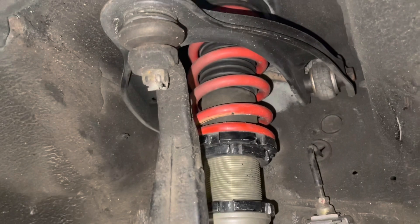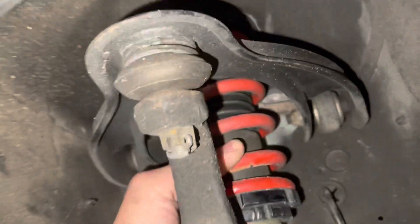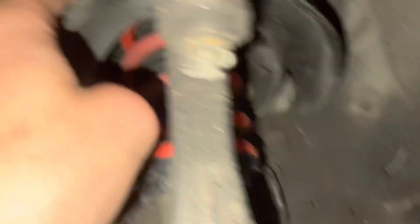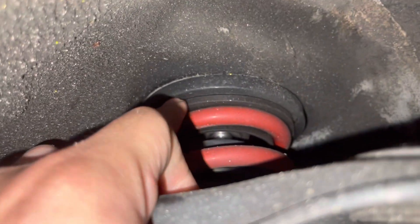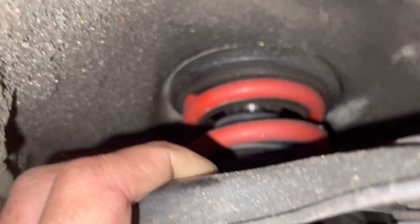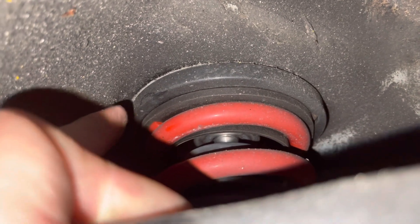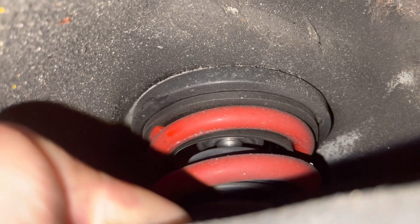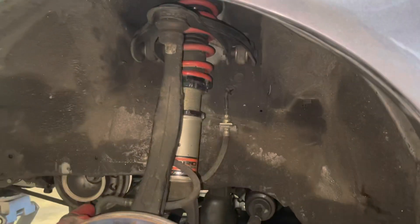If that takes care of the spring binding, we know the spring was just too compressed. If it's still binding, then there's that top hat up here — basically it's supposed to be able to rotate freely right there. I wish I could show you better with the whole assembly out, but that bearing is supposed to move pretty freely, and if it's not, it's going to be binding and popping.